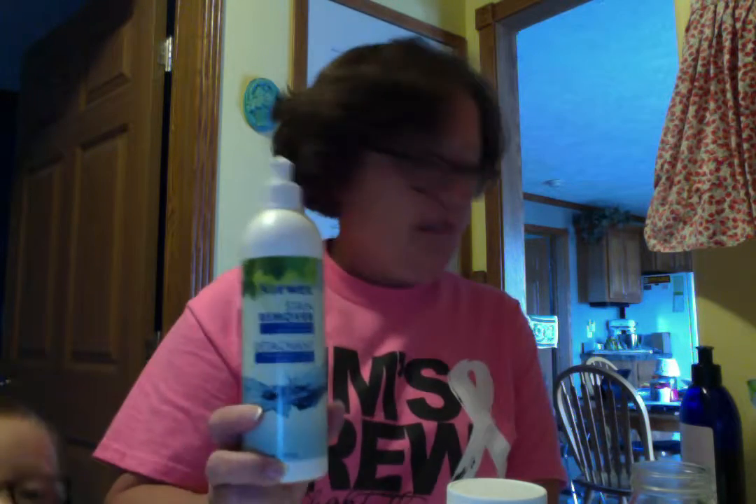Also, if I know I've got a lot of stains in my load, I'll put in a little bit of stain remover just for an added boost for stains I might have missed and didn't pre-treat. In fact, I don't pre-treat very often.